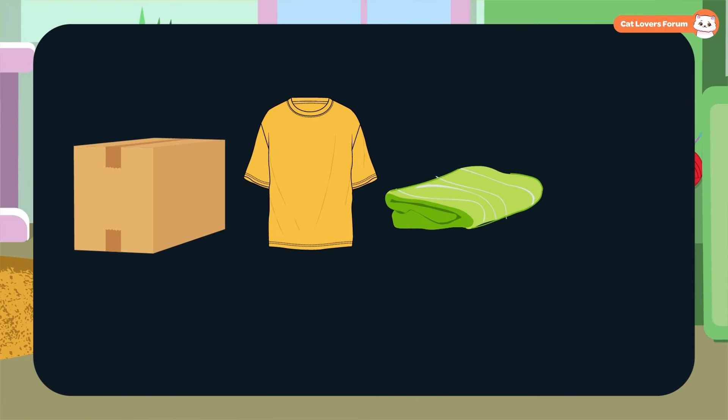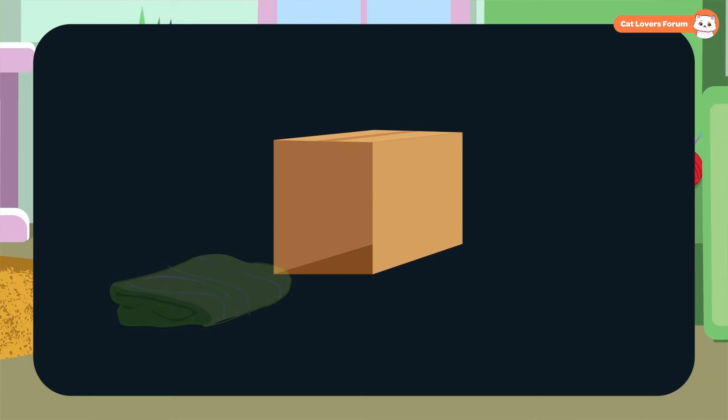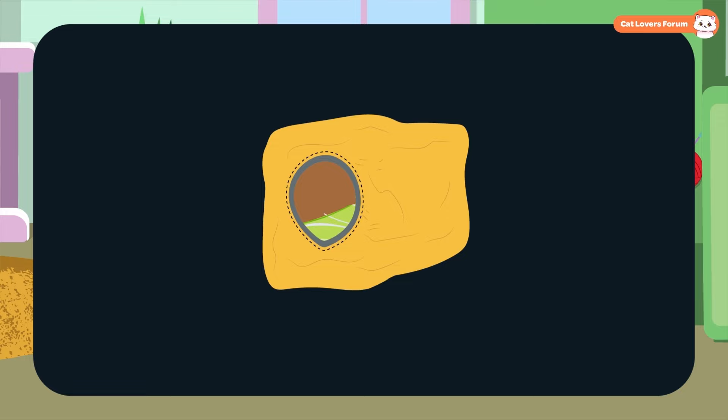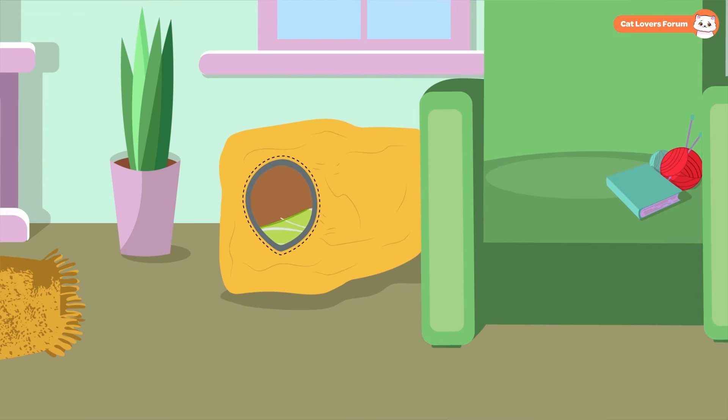A Cozy Tent: You'll need a cardboard box, a t-shirt, a soft towel, and scissors. First, cut one side of the box open. Place the towel inside for extra comfort. Then stretch the t-shirt over the box so the neck opening is centered on the open side, creating an entrance. Tuck the sleeves and any extra fabric under the box to keep it snug. Your cat will love this cozy hideaway, perfect for curling up or napping in a safe little spot.